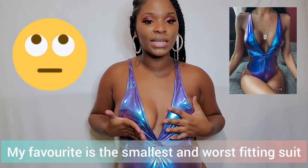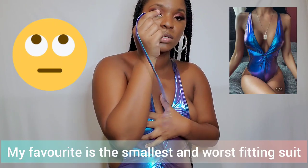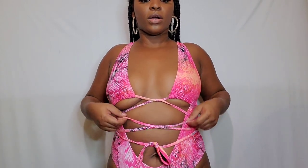The smallest one can't fit my booty — watch it pop! Alright guys, this is the final item. I love it, the color is so pretty. It's a nice snake print. You tie it — it's like a multi-way thing, so it's a very long string and you tie it any way you want. This is how I did mine, similar to how the model had hers.